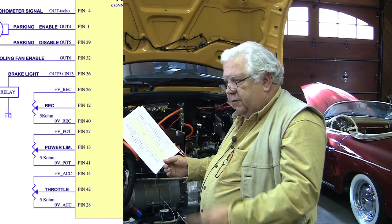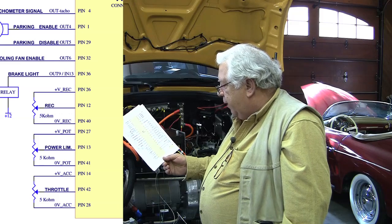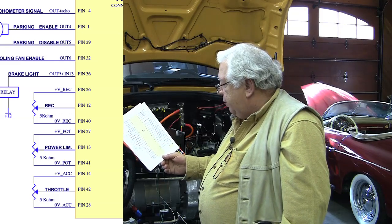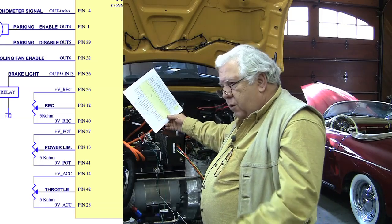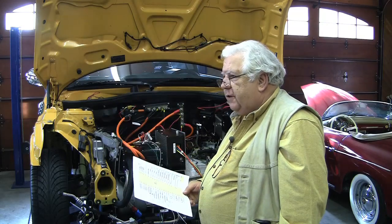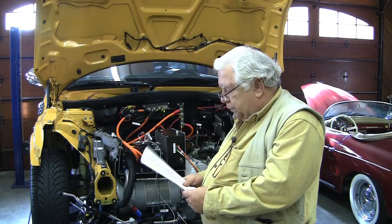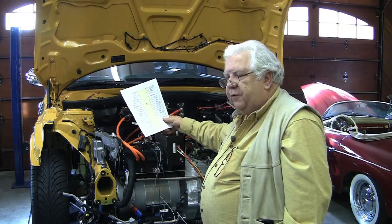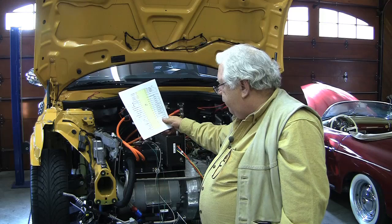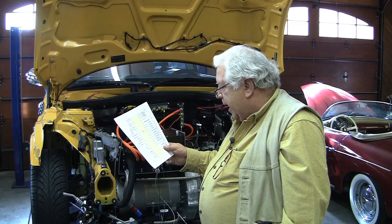The return, which goes to the other end of the pot, is your negative — it's labeled zero volts. The wiper of the pot comes into pin 12, and when you turn the pot you're going to pick off some voltage between zero and five. This is how you set the overall level of regen that's available. Then you set a percentage of that using variables in the software for the accelerator and for the brake.